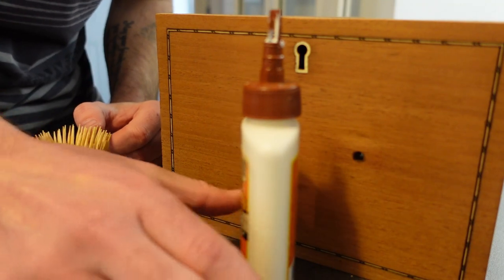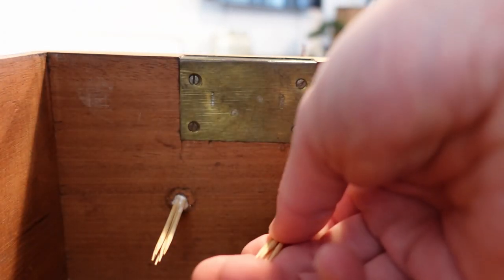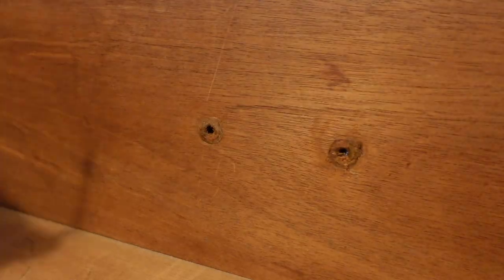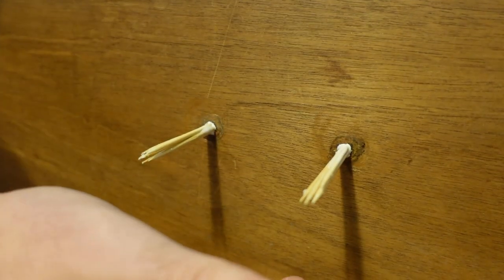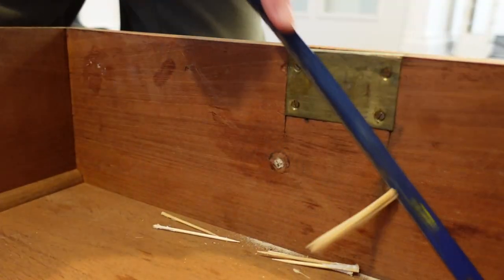The holes were too big to just use filler, so we decided to use wood glue and toothpicks. We actually borrowed this technique from another channel — can't remember which one, but thank you whoever you are! When the toothpicks and wood glue were dried, we just used a saw to saw off the excess.